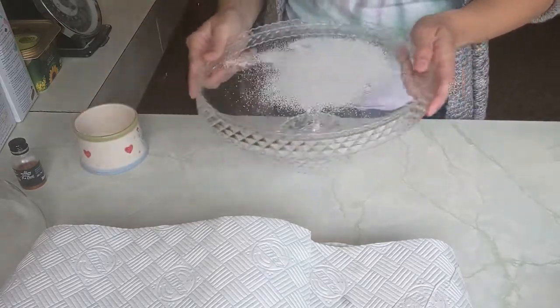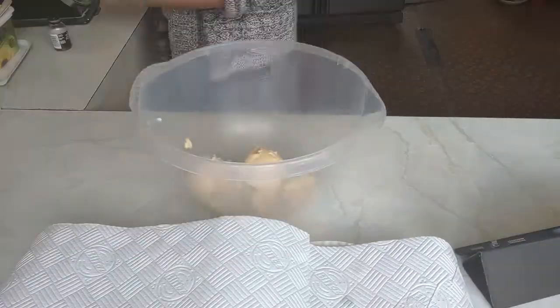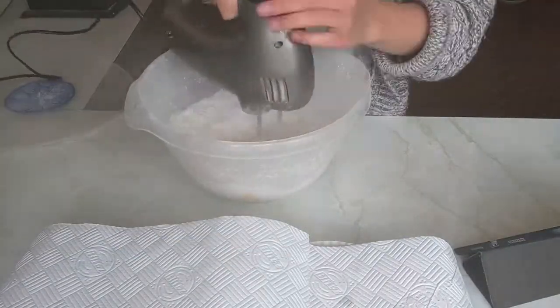I like to sprinkle sugar on the cake stand before adding the cake — this just stops it from sticking. For the icing, cream together the butter, vanilla essence, and icing sugar until smooth.